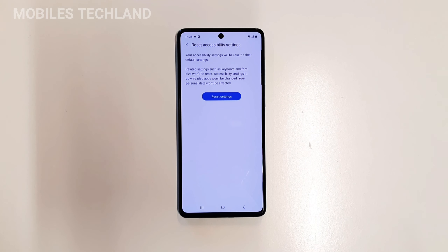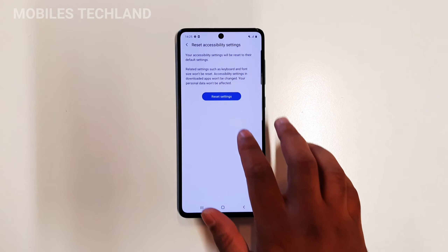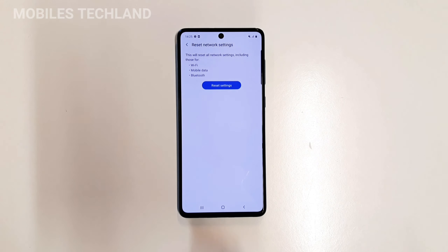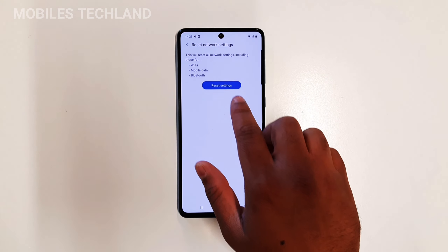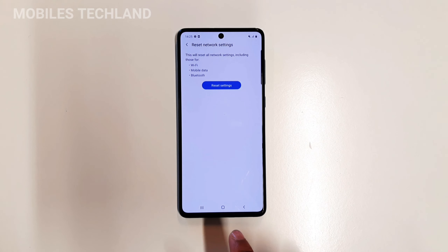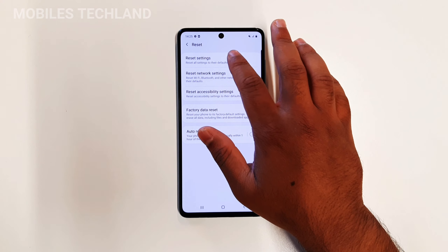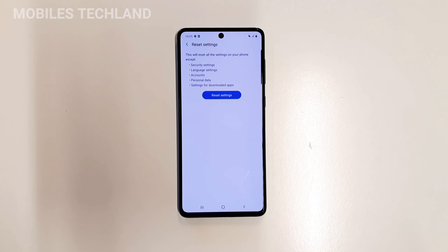There are a few other methods and options available, such as Reset Accessibility Settings — for example if you have enabled disability mode on your phone you can reset it from these settings. Another one is Reset Network Settings, so if you want to reset the Wi-Fi networks you've connected to, all the Bluetooth devices, and your mobile data, you can do that here. Bear in mind that this will keep all the data on your phone such as pictures and videos.